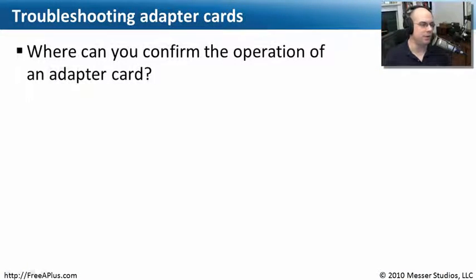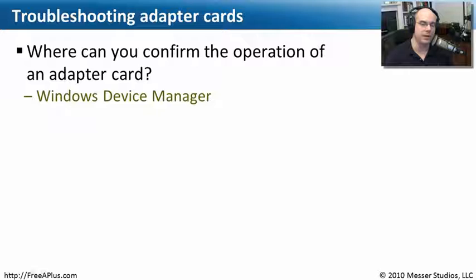Let's review some of these troubleshooting tasks for our adapter cards. The first question is: where can you confirm the operation of an adapter card? You've installed it, turned on your computer, launched the operating system, and logged in. How do you make sure the operating system is really seeing that adapter card? The best place to go is your Windows Device Manager — it will tell you exactly what the Windows operating system can see.